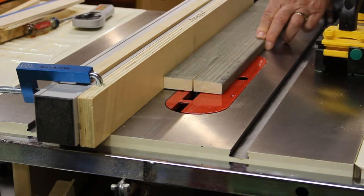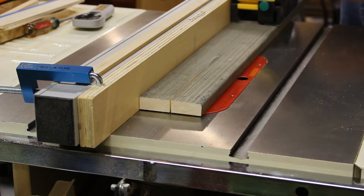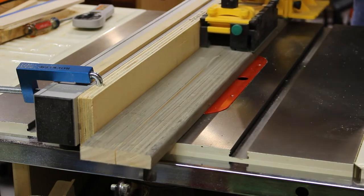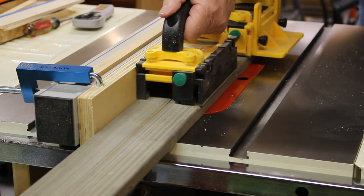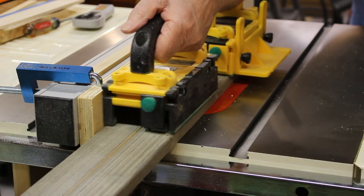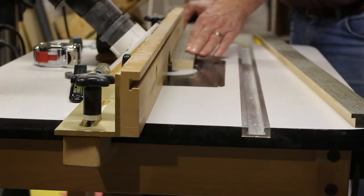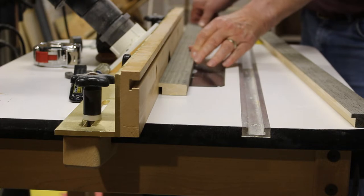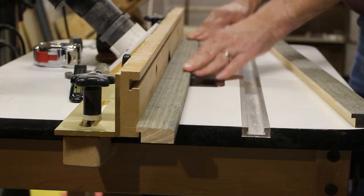Next is to rip the piece down the center to get two pieces of equal width. To create a rabbet on the back side of the frame to hold the artwork, I'll turn to the router table and a straight cutting bit.